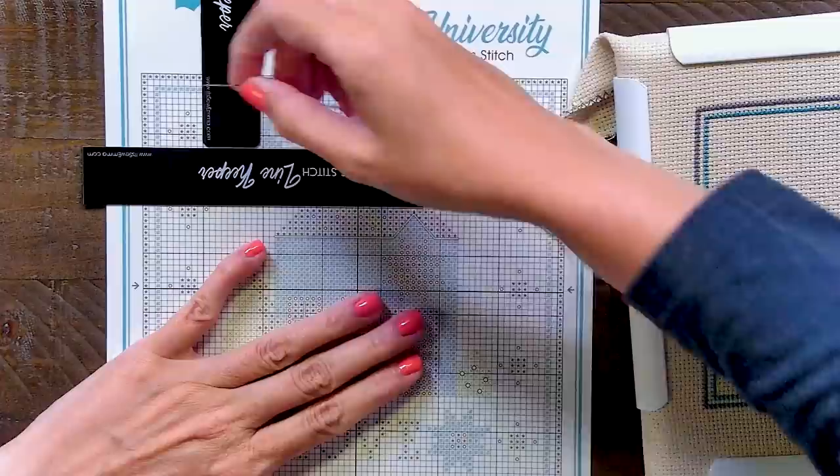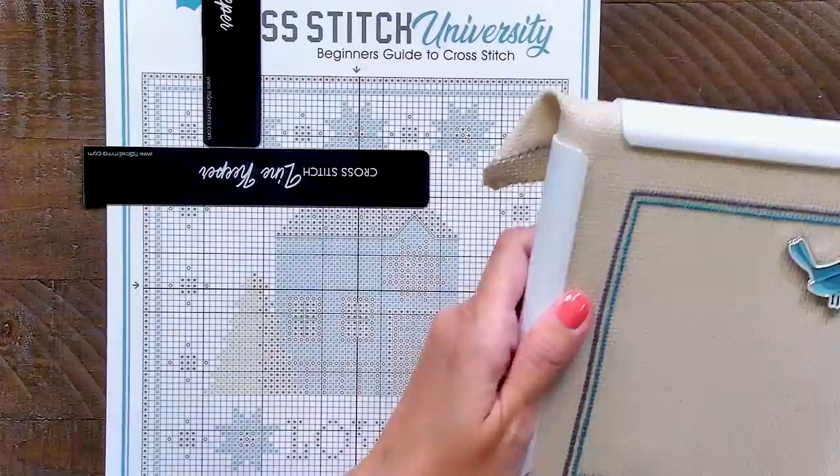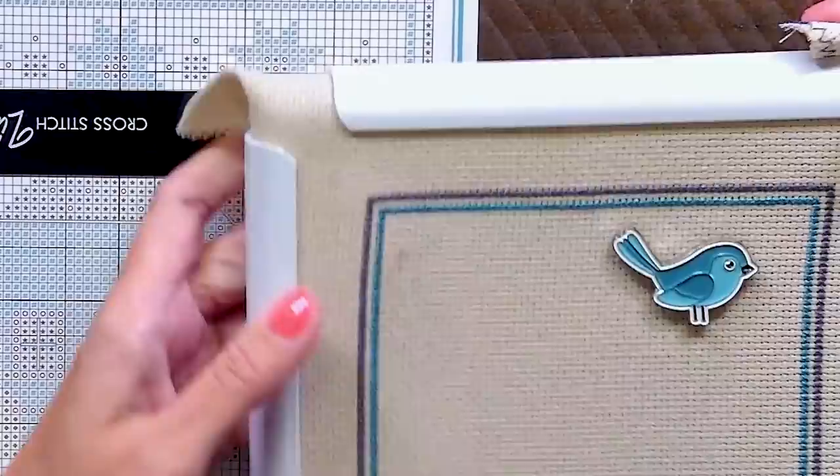What I will do is count down one square, two, three, four, five, six squares down, and then one, two, three, four squares over. So I'm going to go into my cross stitch — six squares down: one, two, three, four, five, six — and four squares over: one, two, three, four.